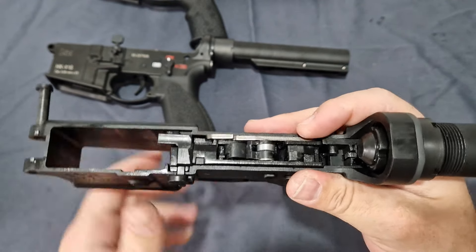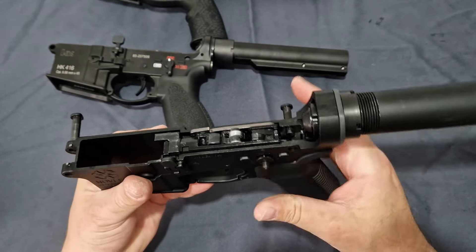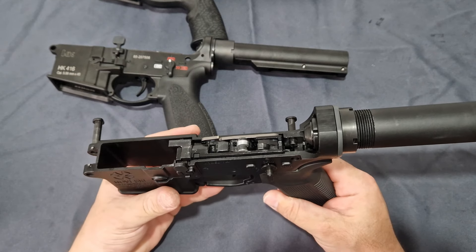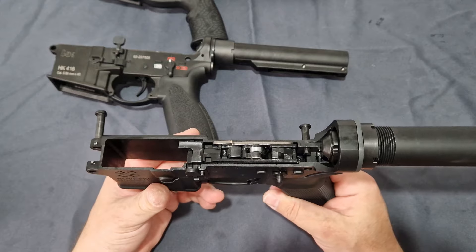All the internals are steel, meaning you already get out of the box an absolutely phenomenal updated system. You're not going to have to go out and buy a new fire control group or anything.